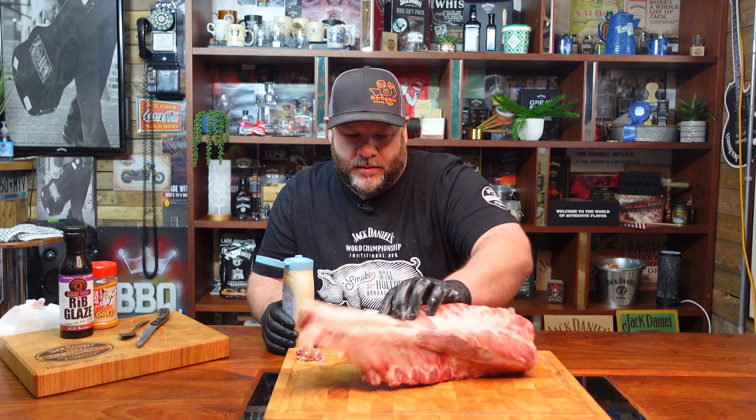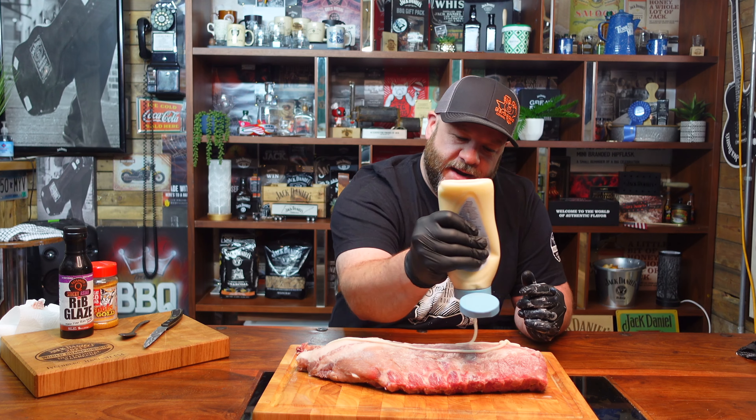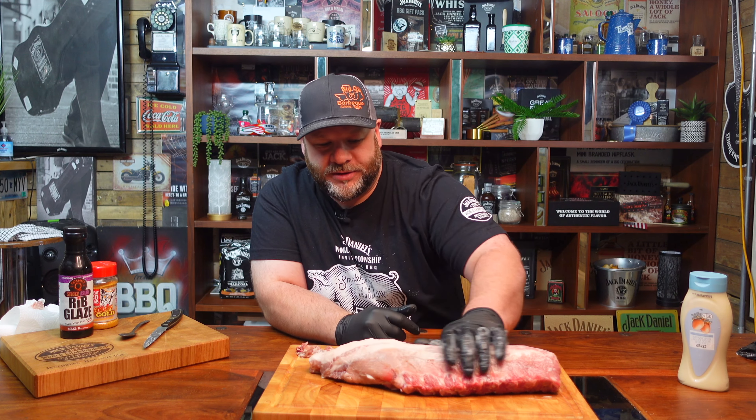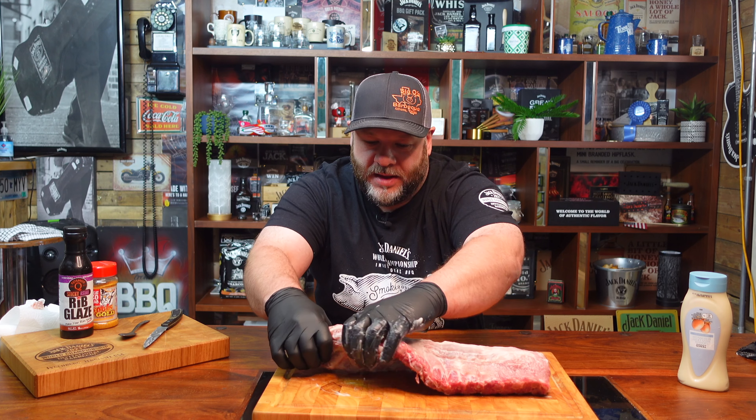Don't forget the sides. We're just applying this as a binder — mayonnaise is a good one to use. You can use all sorts: you can use oil, you could use a little bit of mustard. Let's get that on the sides.